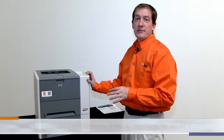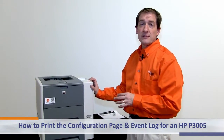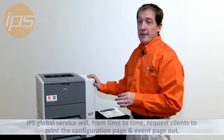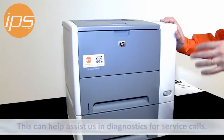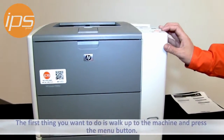We are going to demonstrate how to print the configuration page and the event log from the Hewlett Packard P3005 tabletop black and white laser jet printer. IPS service will from time to time request from clients to print the configuration page and the event page out of these machines to help assist us in diagnostics for service calls.